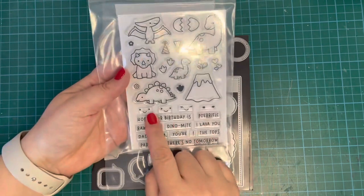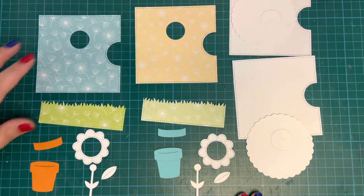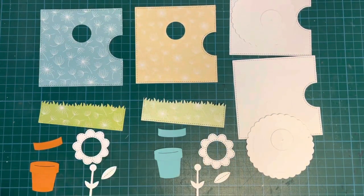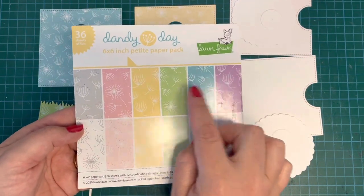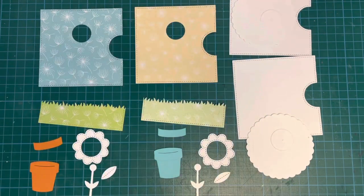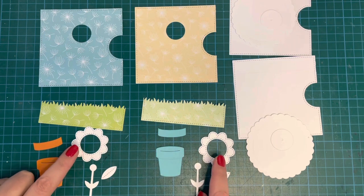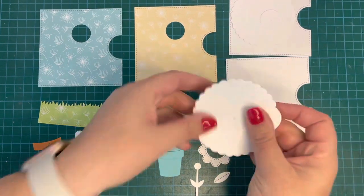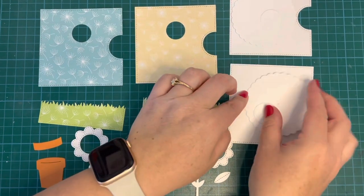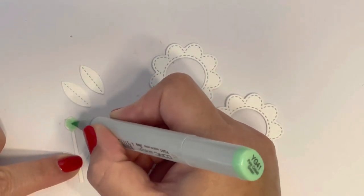I'm using the Lawn Fawn Little Flowers die set to create my pot and the stem, and these little faces from the Rawsome stamp set — I chose them because they were about the right size. Off camera I've gone ahead and die cut everything out. I used the Dandy Day paper pad for backgrounds — green, brighter blue, and lighter yellow — and cut pots from colored cardstock. Everything else was from Lawn Fawn 110-pound white cardstock, two of everything.